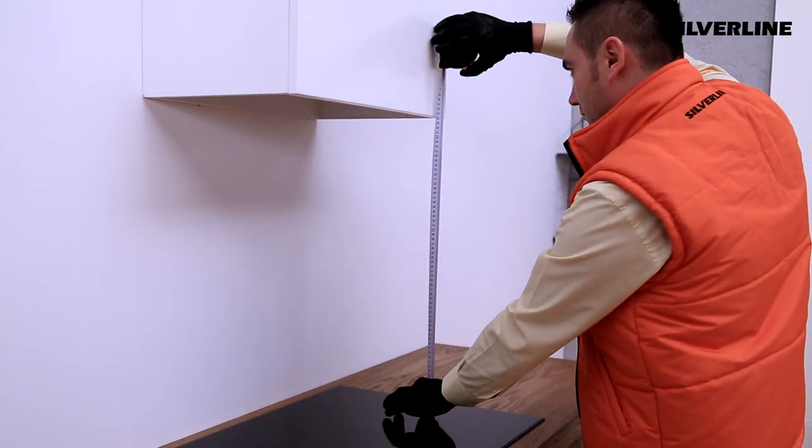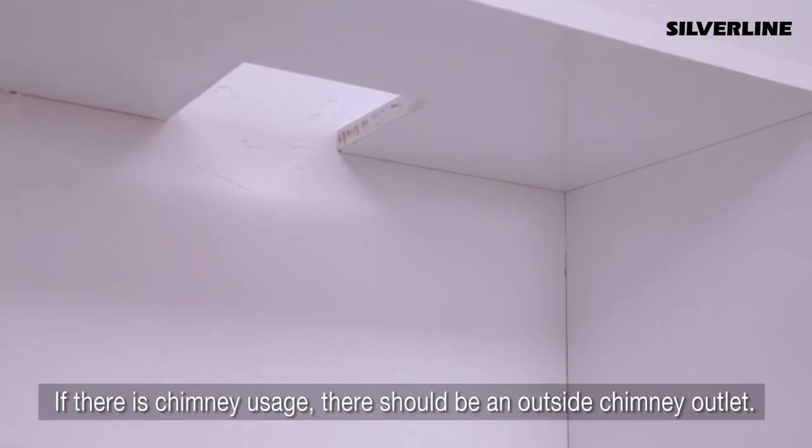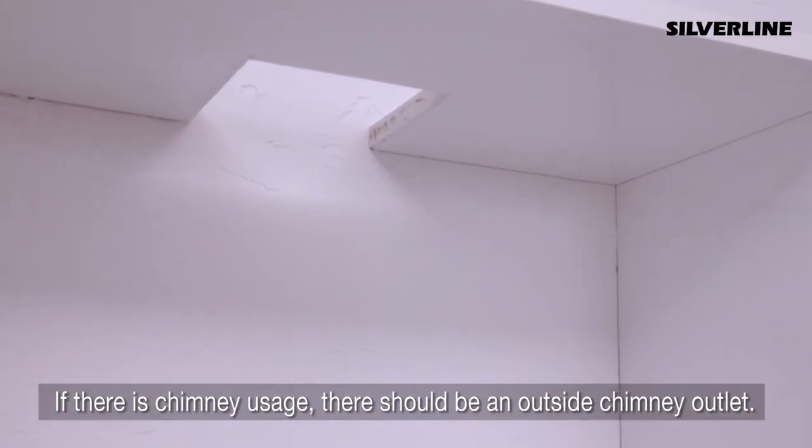There should be at least 65cm space between the hob grate and the bottom surface of the hood. There should be 12cm scaled ventilation holes inside the closet.